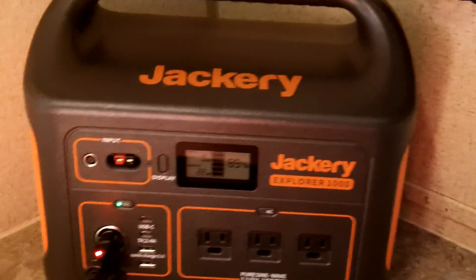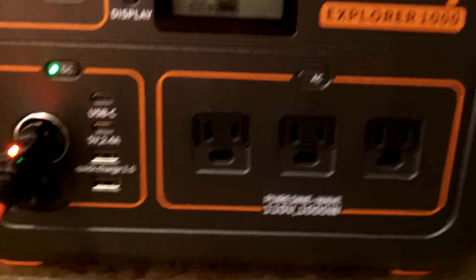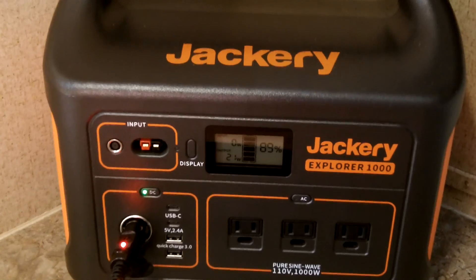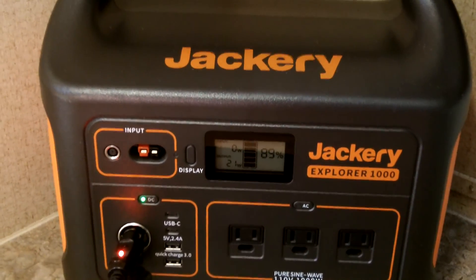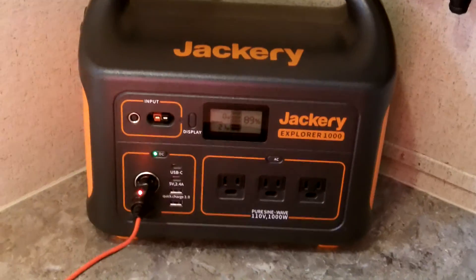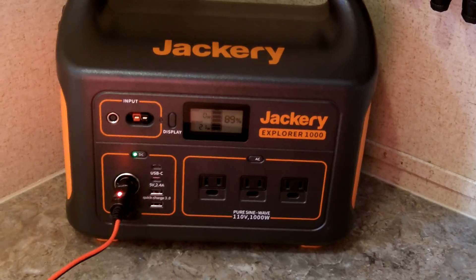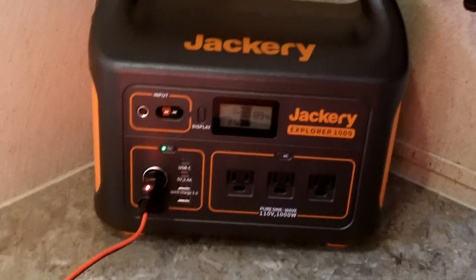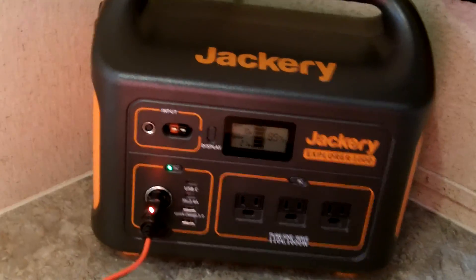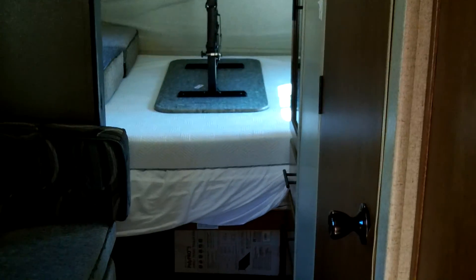I'm excited about this for two reasons: number one, I've got the Jackery which is a lot easier to carry around, and two, I have the Bluetti AC 200P. So I have two batteries at my disposal — one can be charging via solar panels while the other runs the camper, and then I can switch them. Or I could use the Jackery for things like our cell phone over by the bed area and run the entire camper with the Bluetti AC 200P.